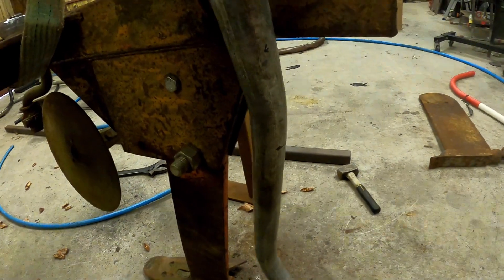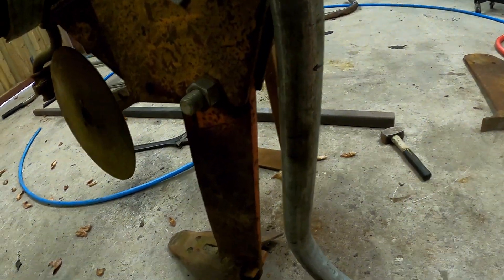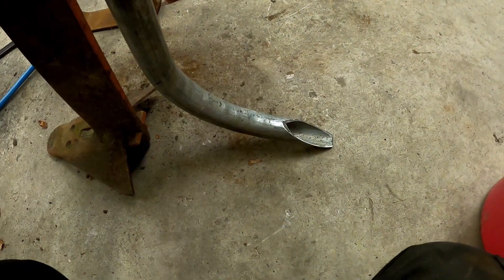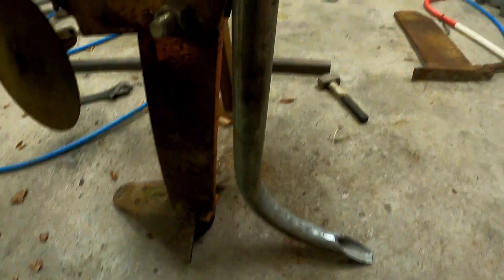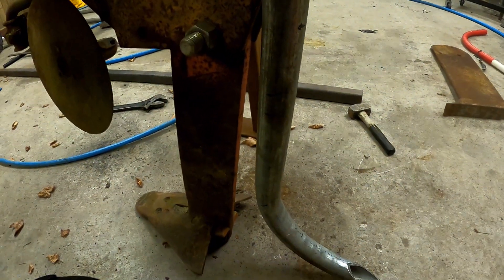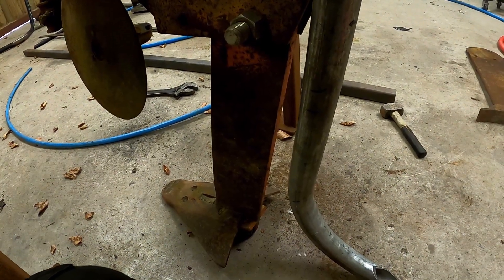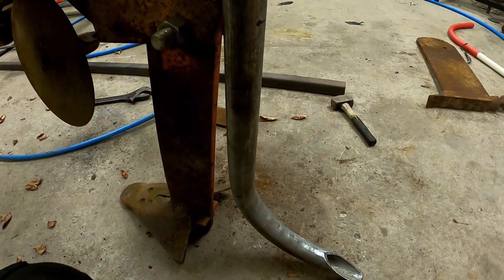I've added in a slight bend just so it's easy for us to feed the pipe in — it can be in line with the actual mole plough itself. I've scalloped off the end so the exit from the pipe will allow the ground to fall back on the pipe and pull it out. Where you can see those two black marks, I'm going to weld on some straps directly to the pipe and then bolt them onto the mole plough so we can have it removable and still do drainage ditches with it.